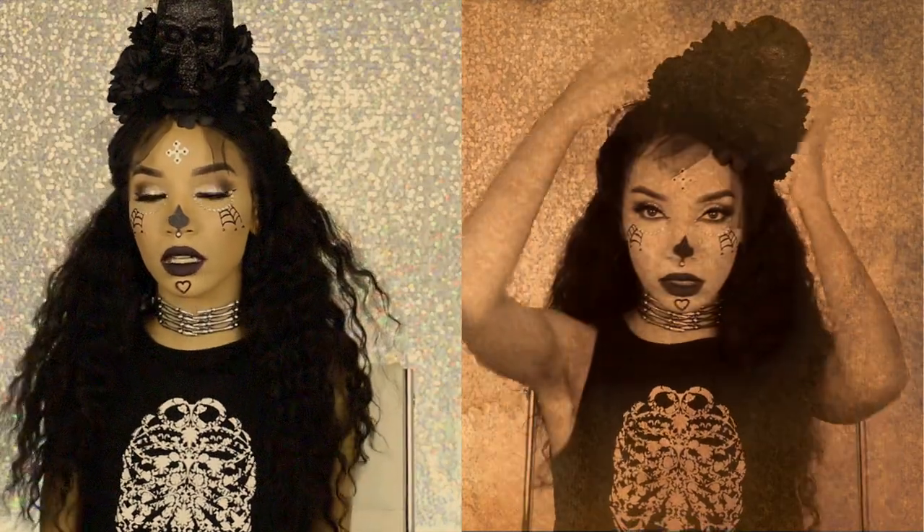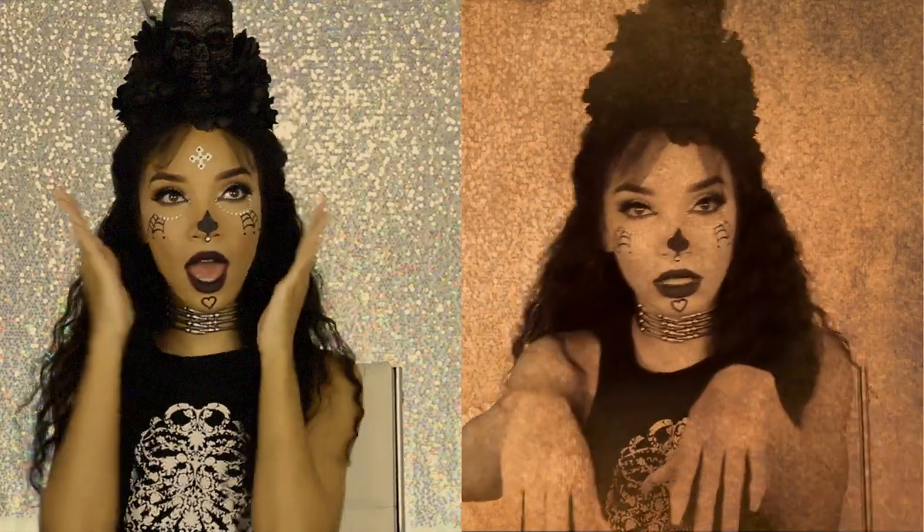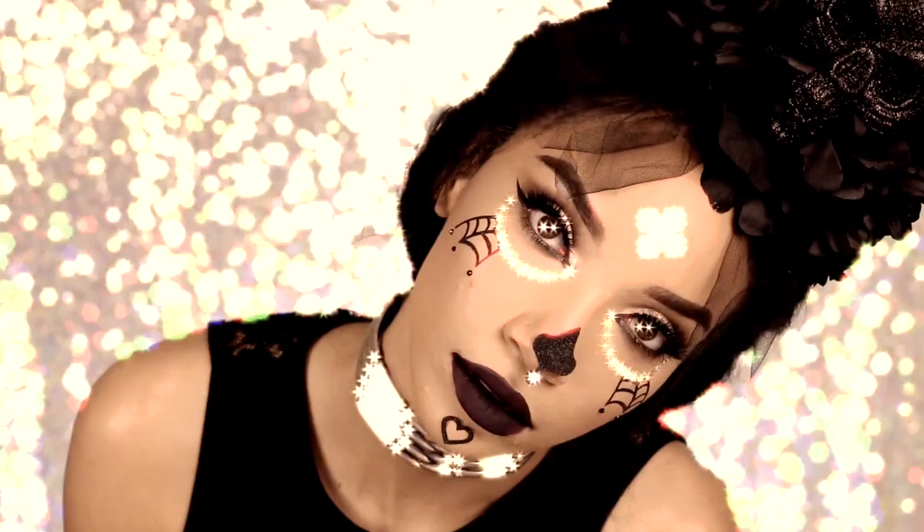Shout out to Icing for sending over all of these awesome Halloween accessories. I really hope you guys enjoyed this video — if you did, make sure to give it a thumbs up and I will see you guys in my next one.